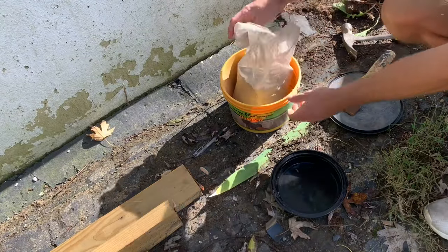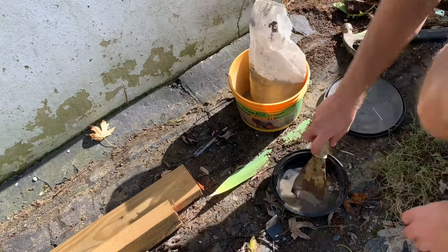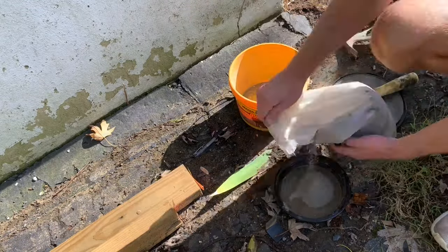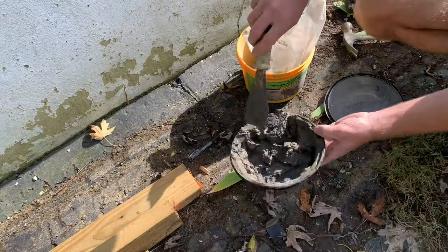Next, you want to head to your local hardware store and pick up some hydraulic cement. It's got to be hydraulic cement since that's the only type that will actually expand within the crack when you apply it. Go ahead and mix that up per the manufacturer's instructions, and then we'll get ready for the next step.